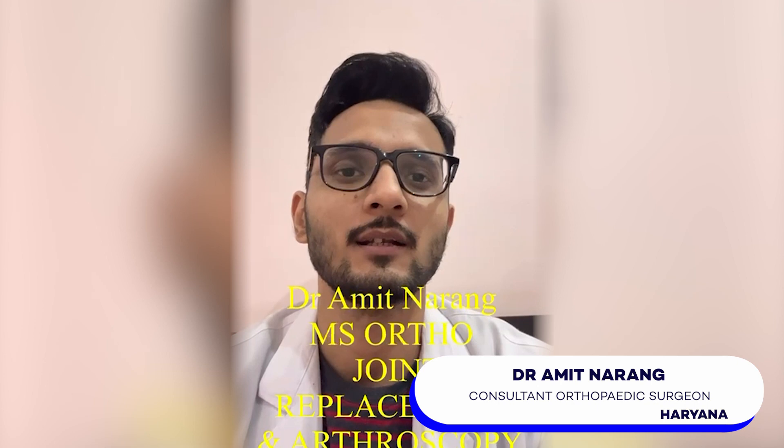Hello everyone, welcome back to my channel. Today we are going to dive into the world of arthroscopic ACL surgery. I know it might sound a bit intimidating but we are going to break it down into very simple terms for you. So let's start it.